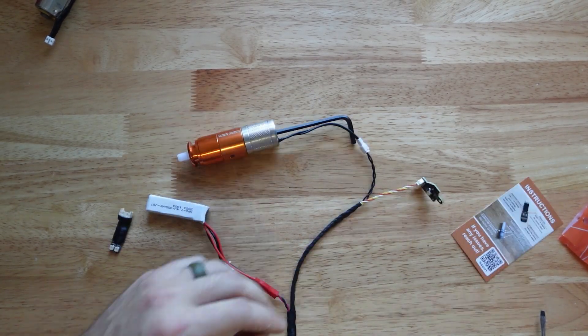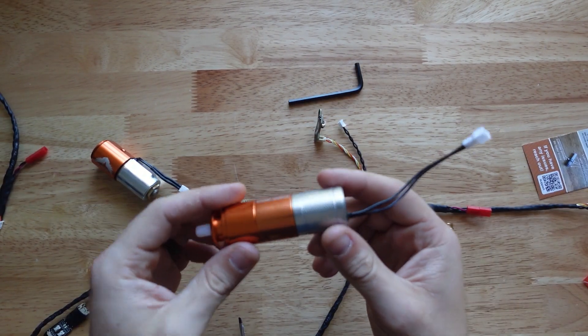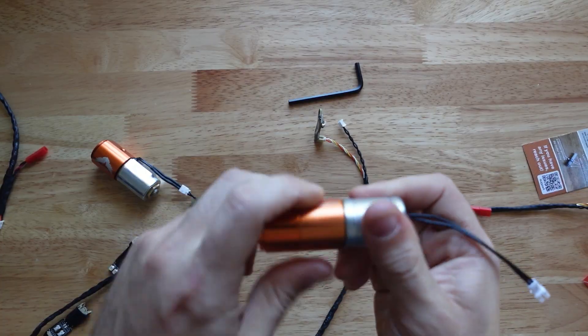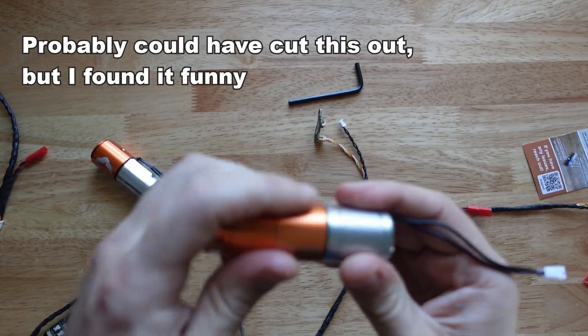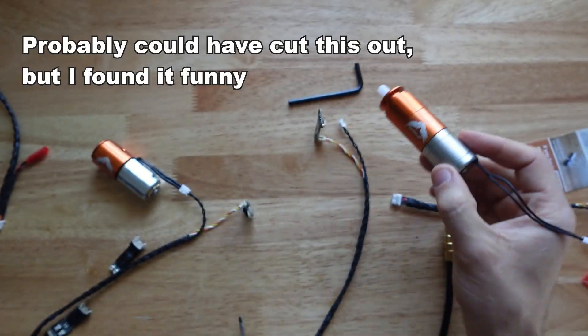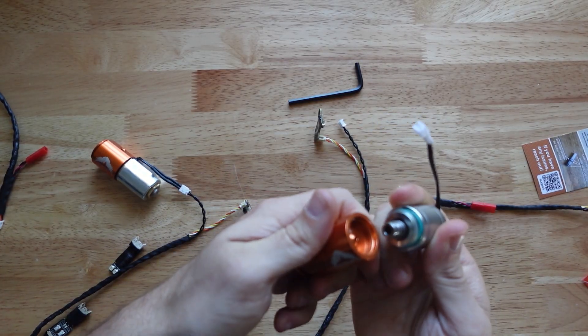After having a minor panic attack, I realized that the engine I was testing didn't have a solenoid plunger — so that's my fault. Even I don't know what I'm doing sometimes. So we're going to resume that test with one that does.